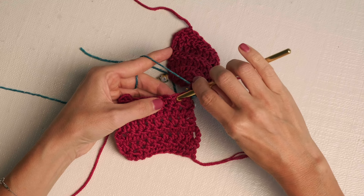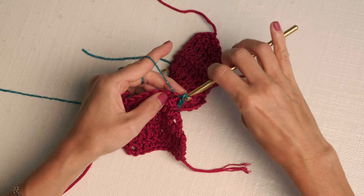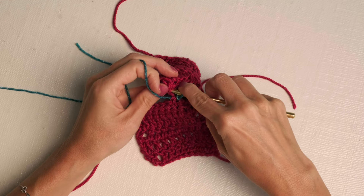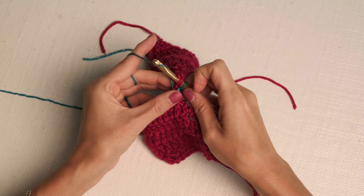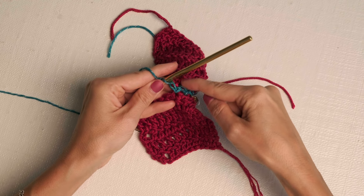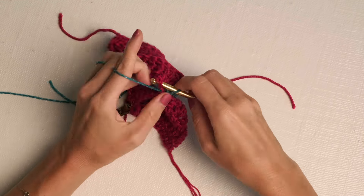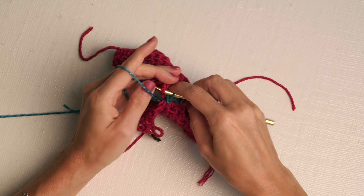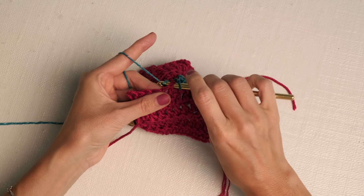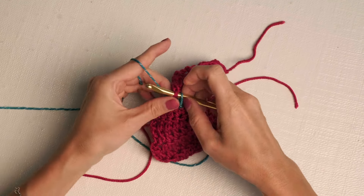Jump down to the bottom square, insert your hook into the stitch top to bottom, pull your loop all the way through. Jump to your top square, insert your hook top to bottom, yarn over and pull through to create a slip stitch. So we are zigzagging slip stitches back and forth — it is so cool! Just continue working your slip stitches. I love that it creates not only a zigzag but a little bit of a ridge. It's a really unique joining method, and if you haven't tried this one, I definitely recommend that you give it a whirl.